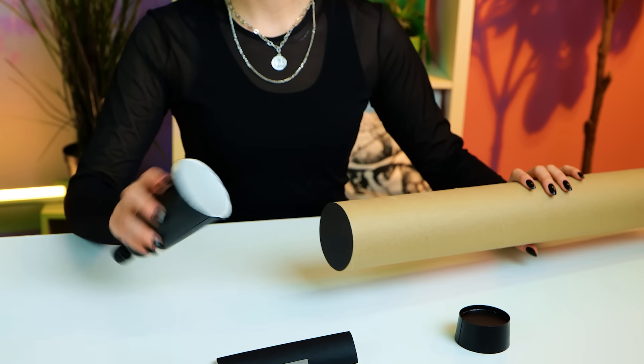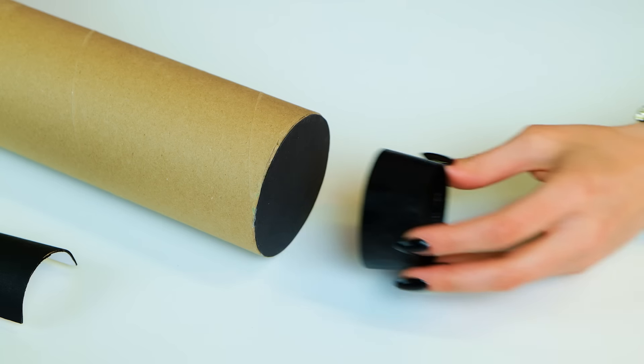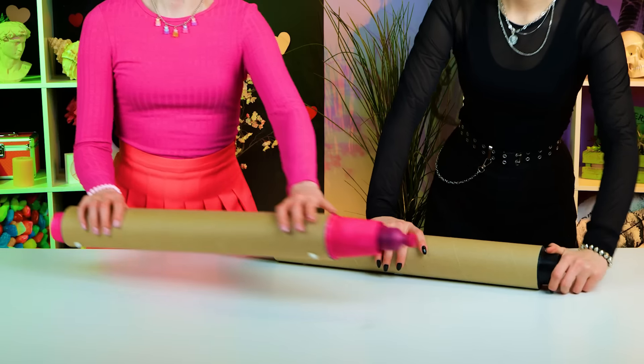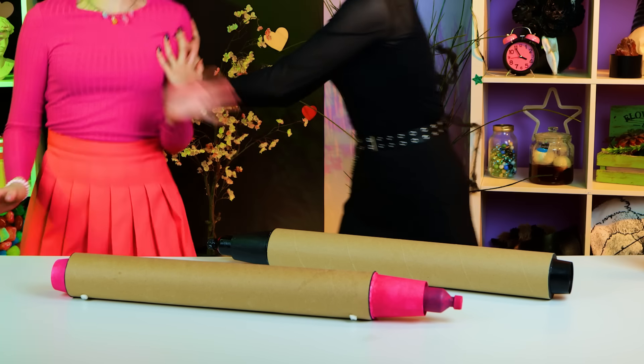In the meantime, I'll finish the base of my marker. This decor piece goes to this hand. Let's start painting — yours will be black, and mine will be pink. We're getting started!